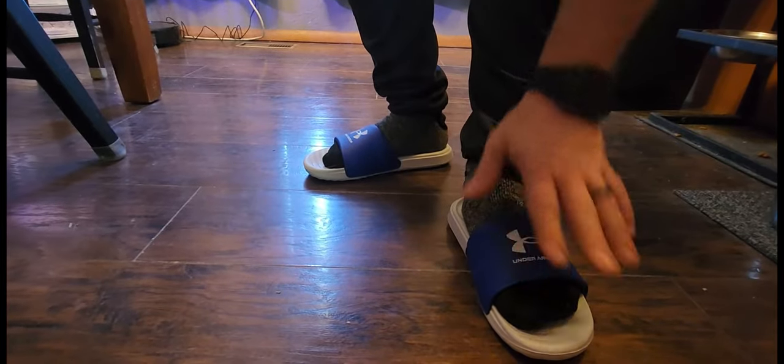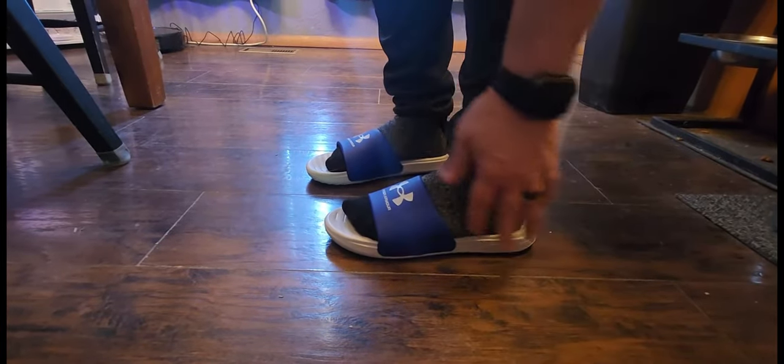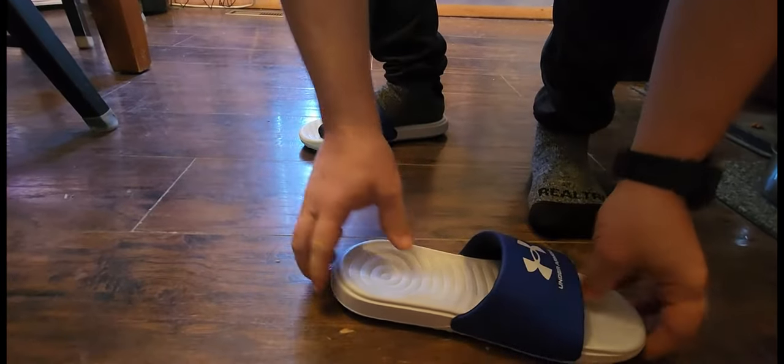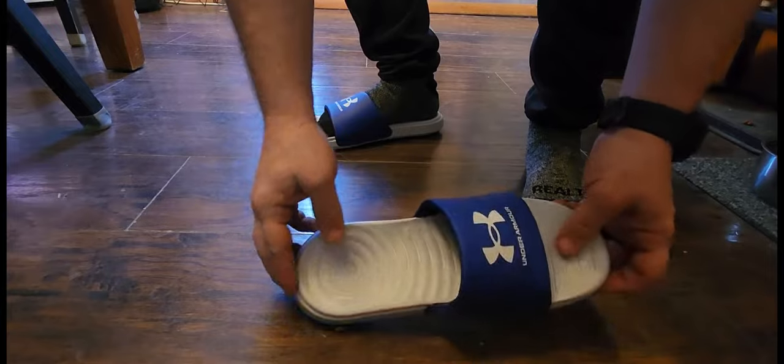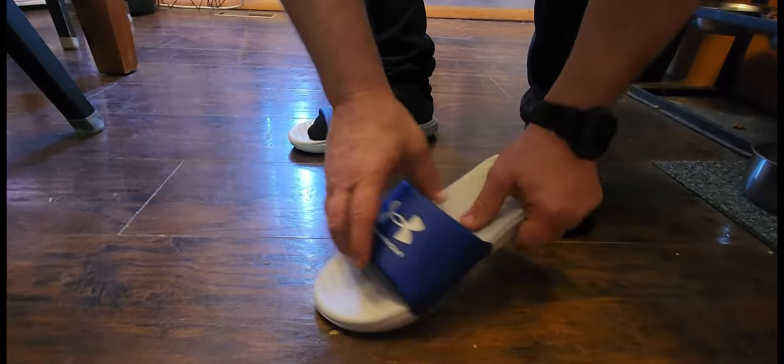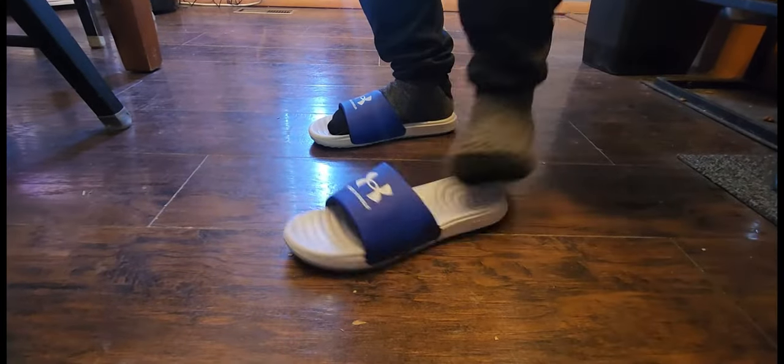In the summertime without the big heavy sock, my foot is going to fit in here just perfect. It is a little bit slick right through here, but they're brand new right out of the box and they don't have any wear on them. So in time that's going to have a good grip, and it's going to feel real comfortable on the foot.